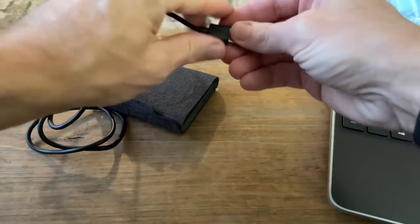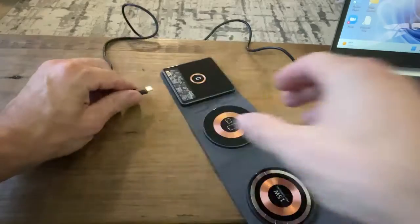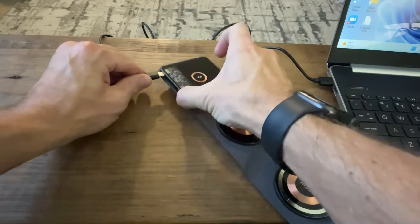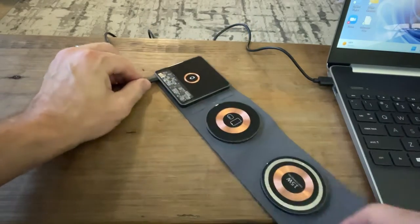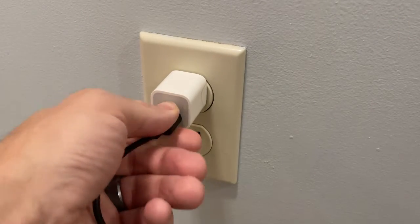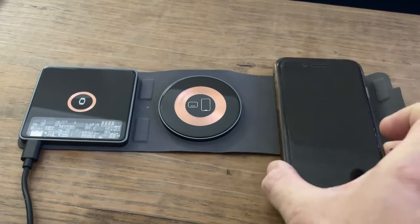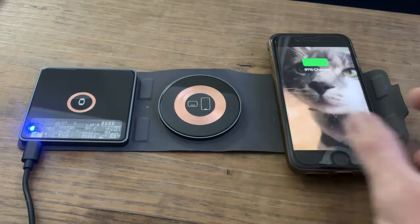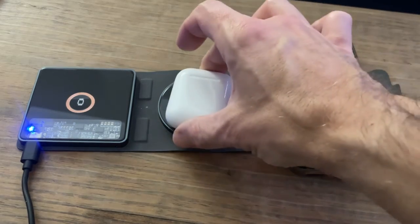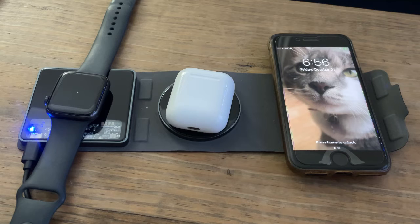It comes with a power cord that can be plugged into any USB port, whether it's your computer or laptop or even a USB port wall plug. And this thing is exactly as it is described, a 3-in-1 charging station. I can charge my phone, earbuds, and my watch all at the same time, all wirelessly.